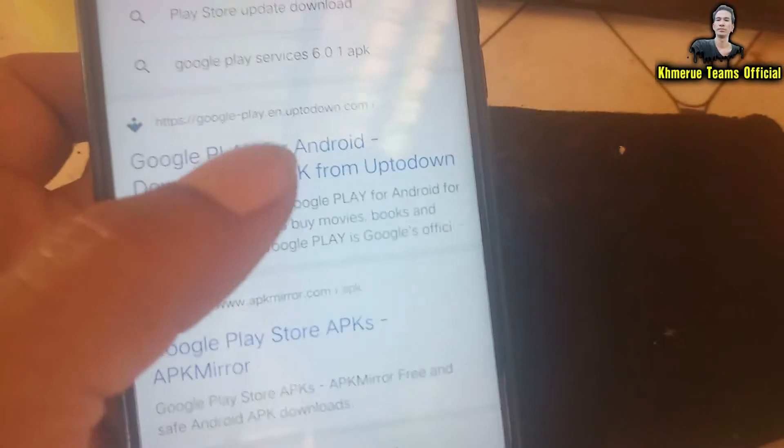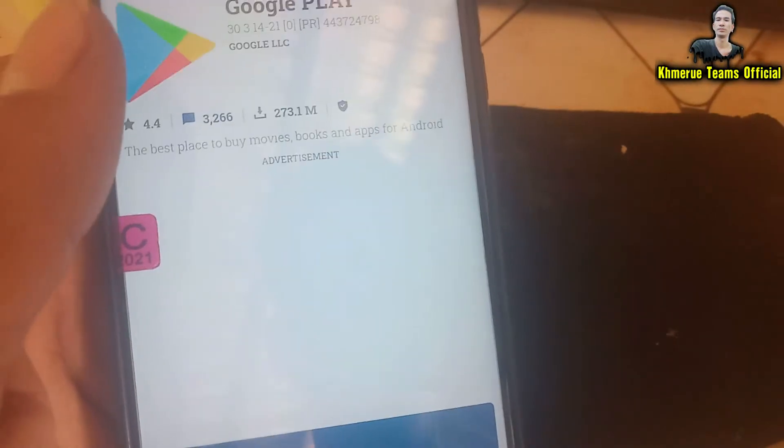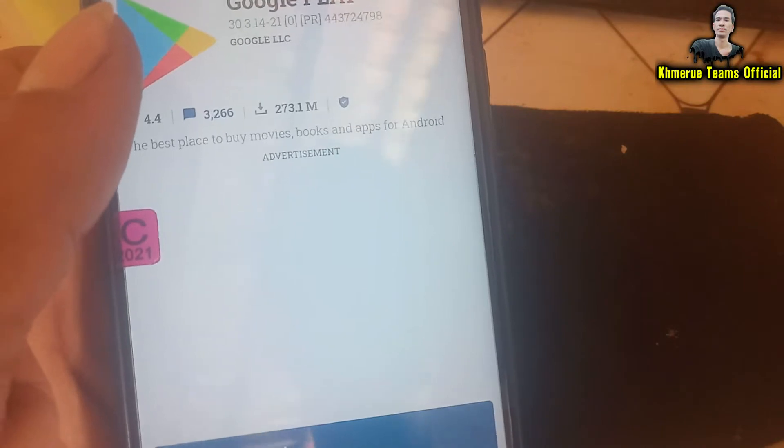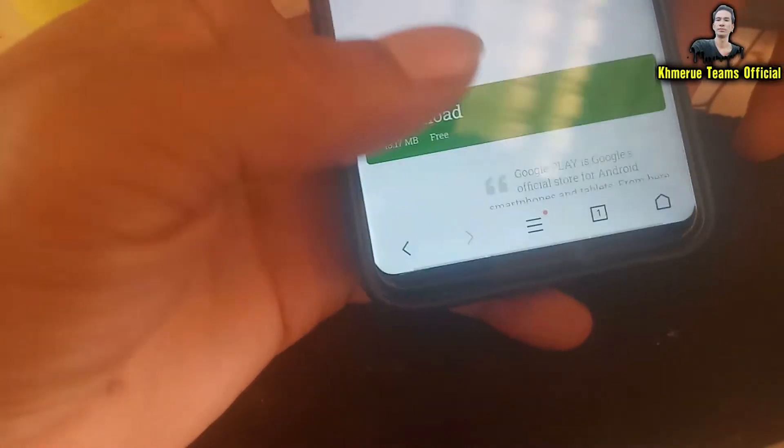And now find the source to download. Scroll more down. Find the URL here. Because a pure APK is not easy to install — it means you need to install two steps of that.